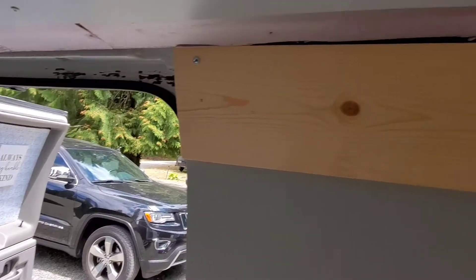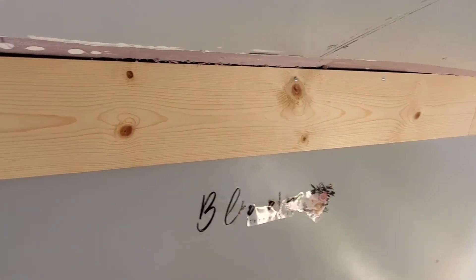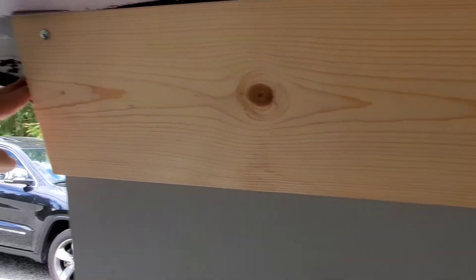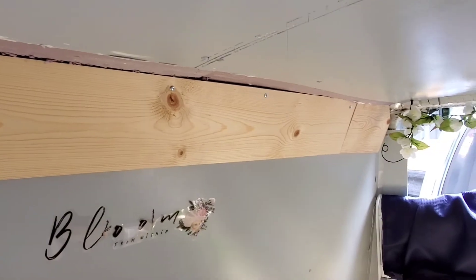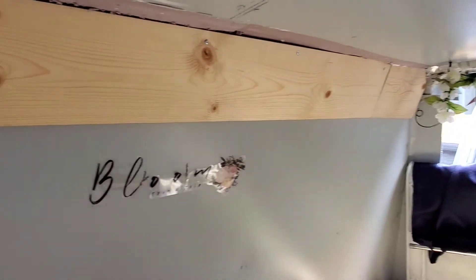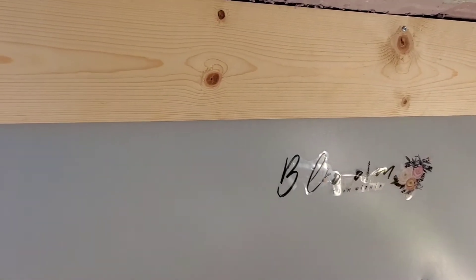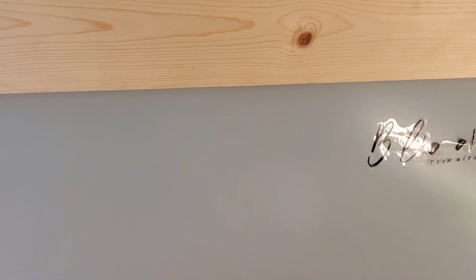Over here I got this piece on, and I still got to get the piece up here to go all the way across. There won't be anything there — we'll probably just paint that. The wood is almost up, then I've got to screw that piece in back there, and then we'll have the baskets on there and we'll be done with this remodel.